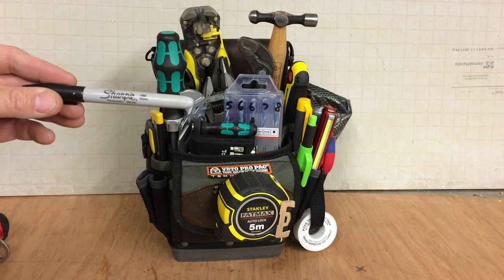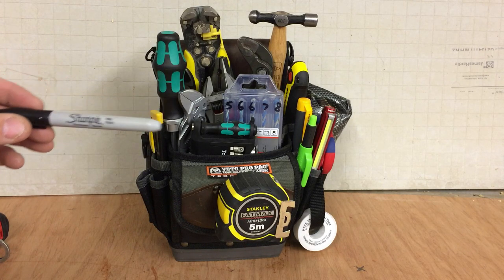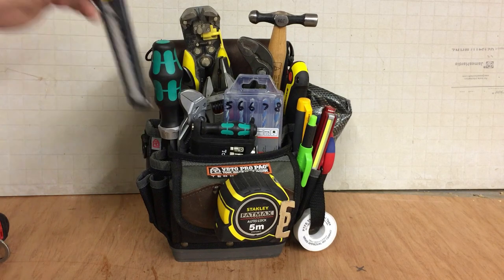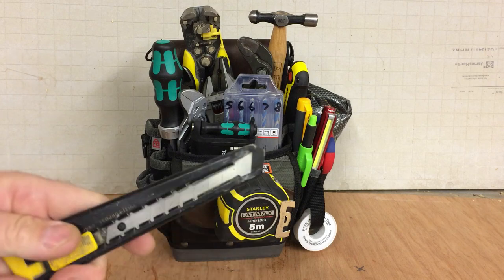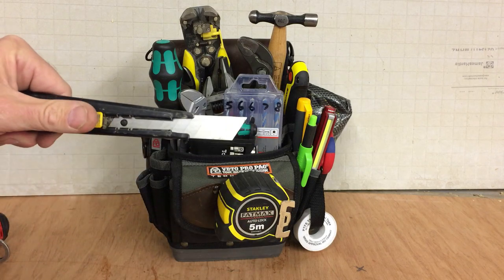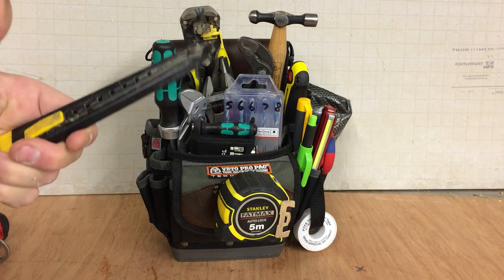Sharpie — self-explanatory, everybody needs a Sharpie. This is an Olfa snap-off knife — one of these — always handy as well.